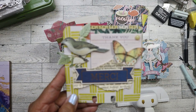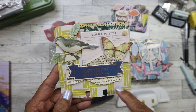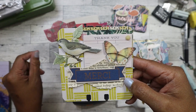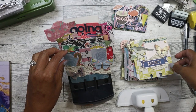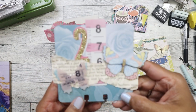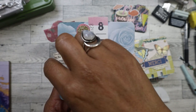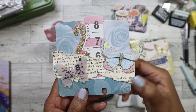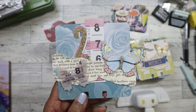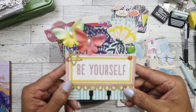So we have this here, and this is where I started using pages from a book as a background to give it a little texture. You see a theme here — a lot of butterflies! Like I said, I had a ton of them. And then I had these acetate ones — these are pretty thick, not flimsy. I loved that it was like a ticket, you know.